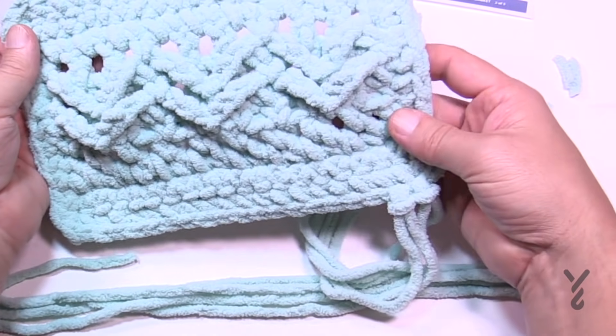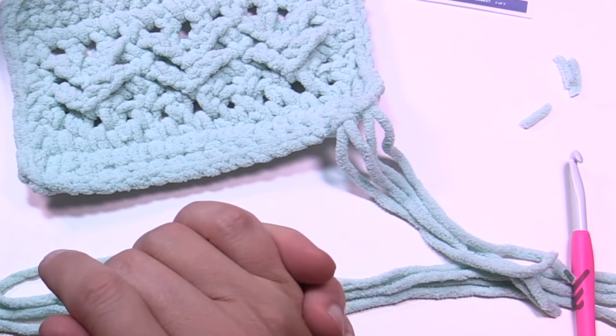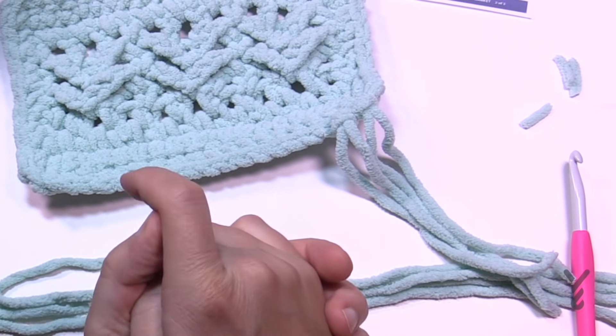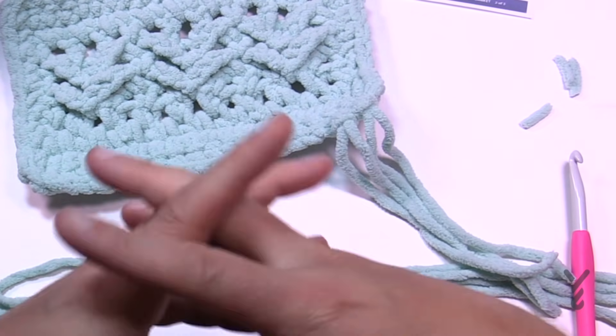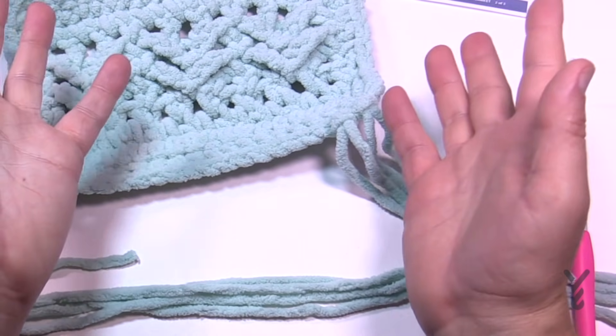This is the Bernat Herringbone Crochet Blanket by yarnspirations.com. Please enjoy! I'd love to see your creativity — make sure you share it with us on Facebook where you can also find more free patterns as well as here on YouTube. Have a great day and we hope to see you again. Bye-bye!